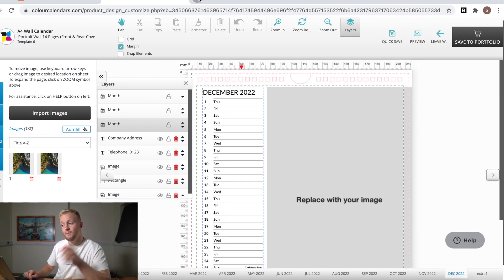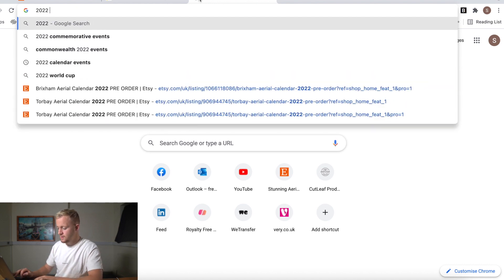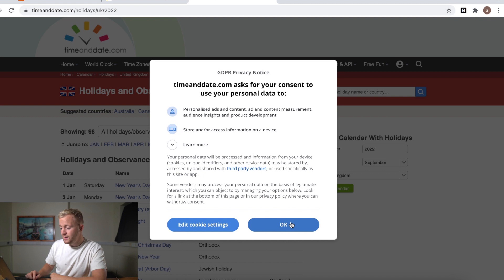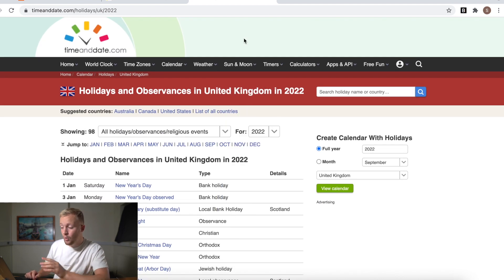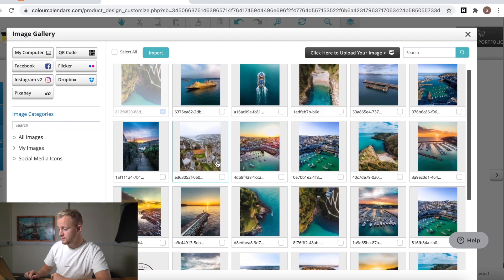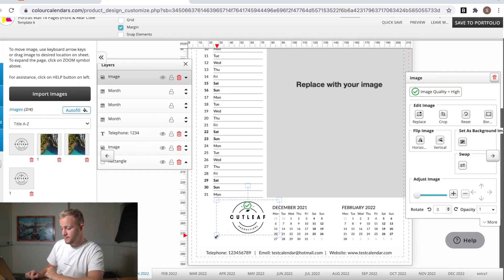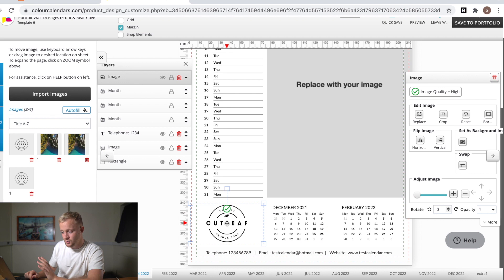If you want to know what events are coming up in the year, just type '2022 calendar events' or '2022 UK holidays and observances' - that gives you everything happening on all the dates. Just pick out the key ones you want to add and add them in, simple as that. If you've got a logo, it'd be nice to add it to the bottom left. Go ahead and import it as an image, drag and drop it in, and enlarge it. Color Calendars have done a great job on their design build - it's straightforward for any beginner. If you need help, get in touch with them.